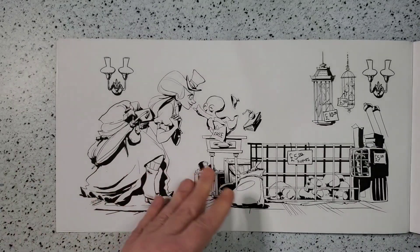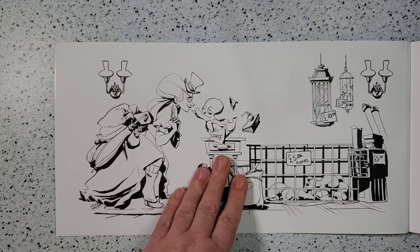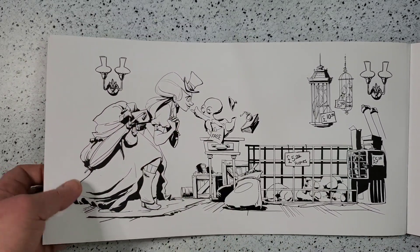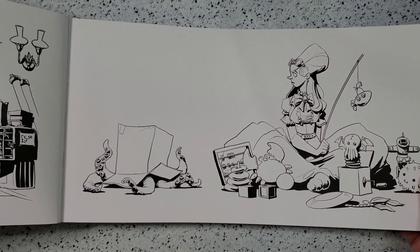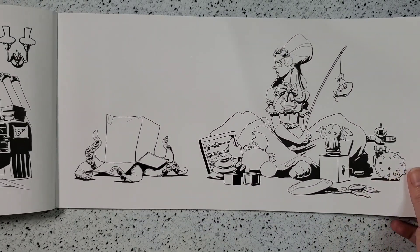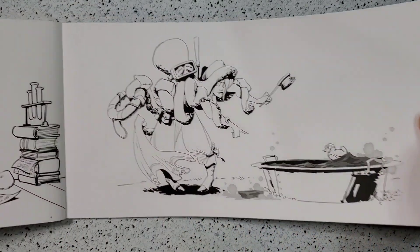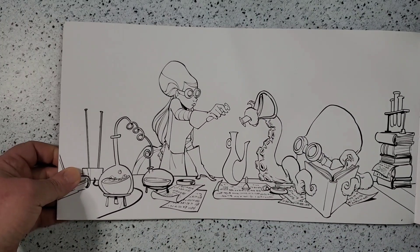It does tell a little story without words — she sees the octopus at the pet store and brings him home, and here he is getting used to his environment in a box. It very much reminded me of a cat — I loved it.